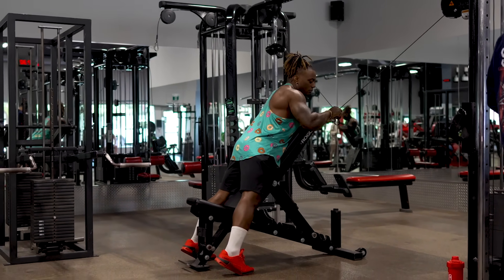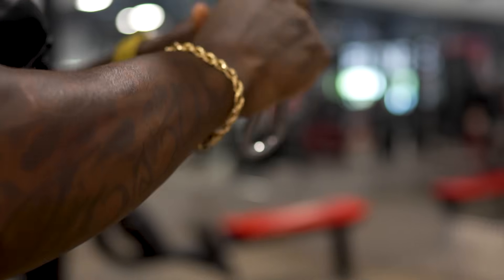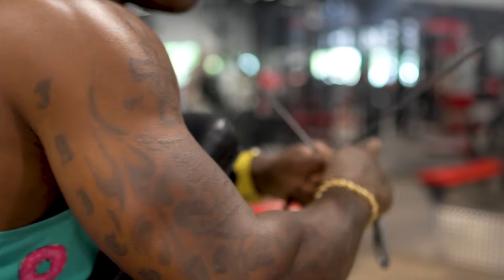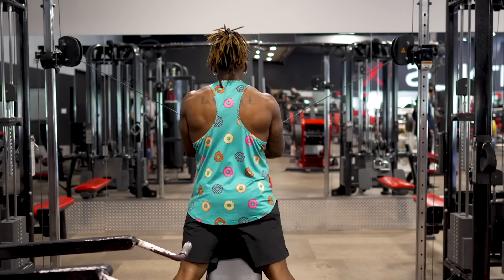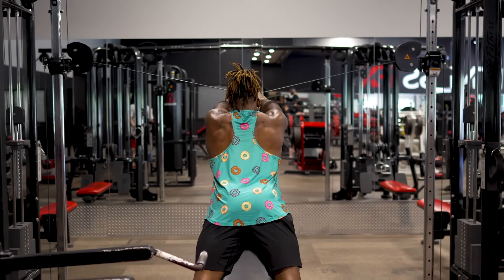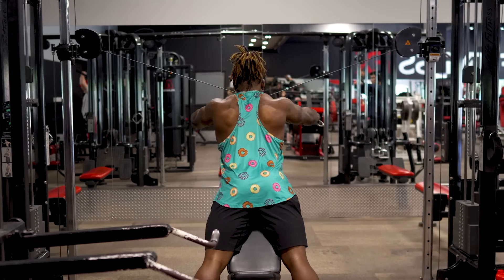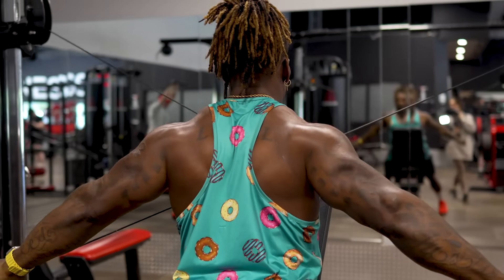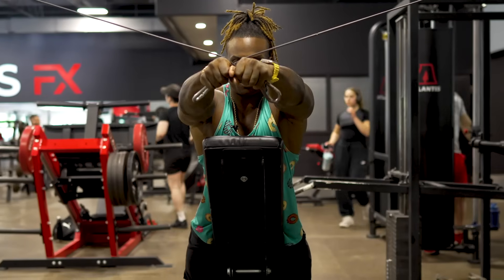Grab the ball on the end of the rope — these handles here. You can use D-handles, but I like using the rope end because I have a better connection to my rear delts pulling this way. Nice and tall, from here pull, stretching it out, pulling down and back to peak contraction, then out. Stretch and pull, out and stretch, pull — keep that going.